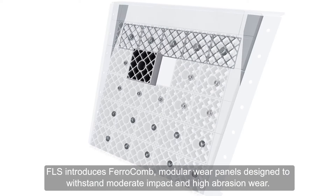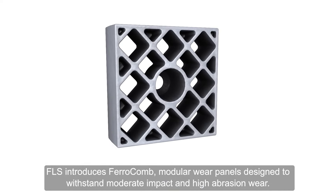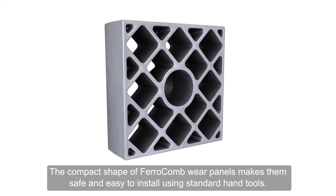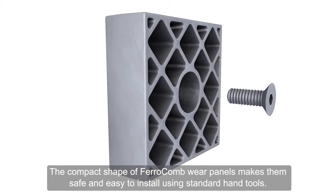FLS introduces Ferricom — modular wear panels designed to withstand moderate impact and high abrasion wear. The compact shape of Ferricom wear panels makes them safe and easy to install using standard hand tools.